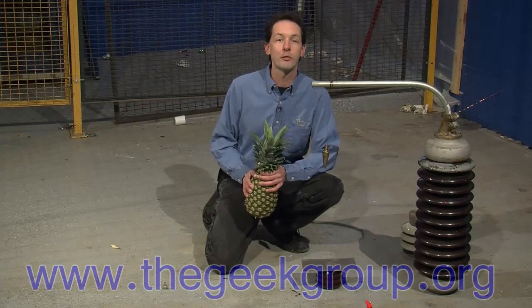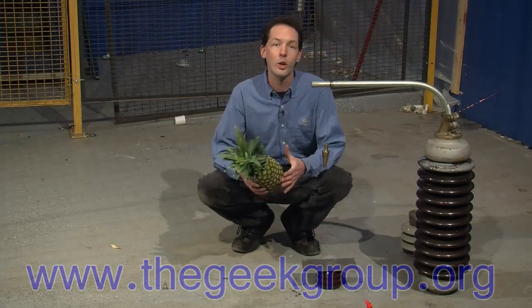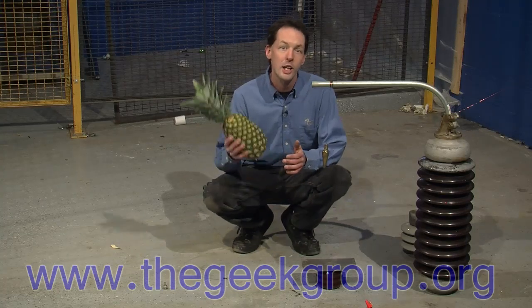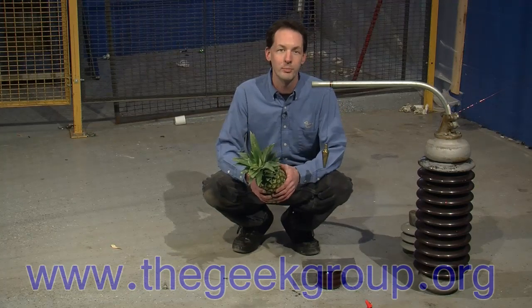For any more information, if you want to get involved with the Geek Group, by all means donate right off our YouTube page or go to our forums at thegeekgroup.org and get involved yourself. Come be a part of the future with science and technology here at the Geek Group. I'm Chris Bowden — I'll see you next time.